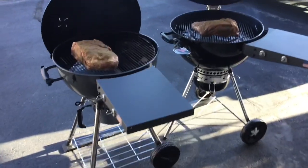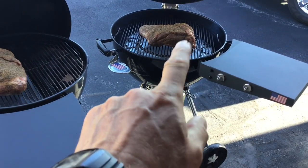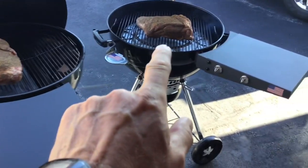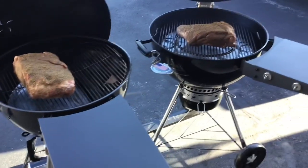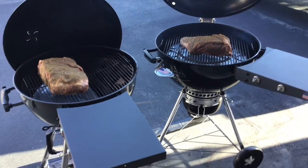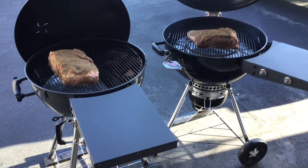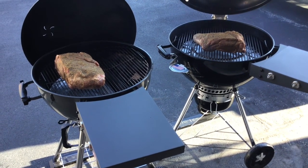Getting ready to put the lids down. Full disclosure: one pork butt is almost a pound bigger - that one's on the S&S - which may make some difference. We're going to close the lids and not open them for four hours. We'll adjust the vents as needed but otherwise leave them alone. See you in four hours.